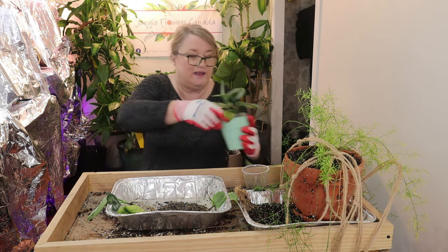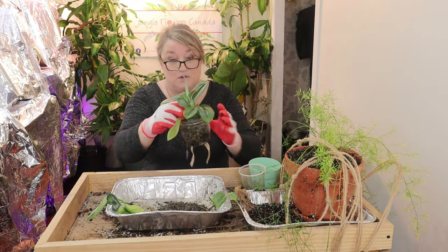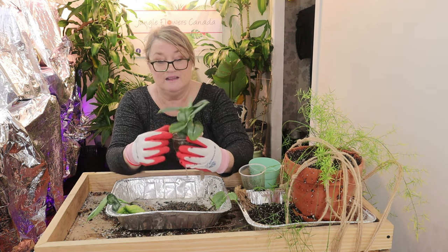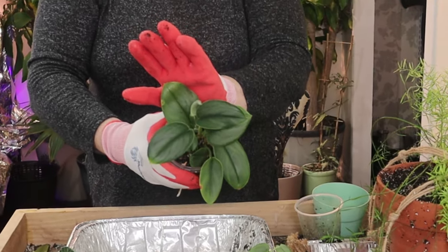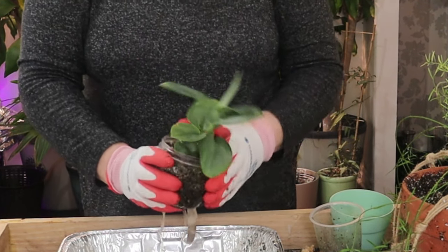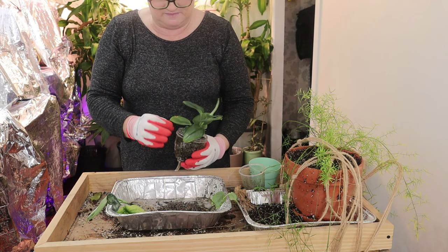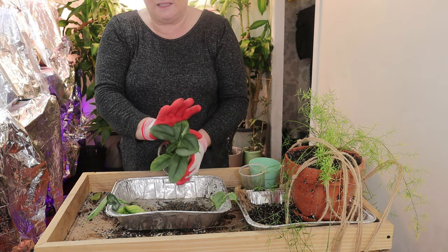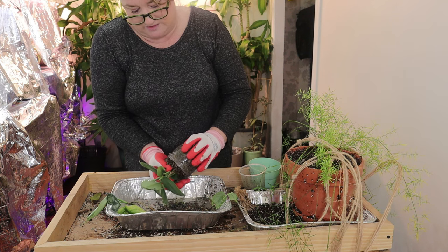Here we have my scindapsus moonlight. I've had this plant for over a year, well over a year, and I don't have great luck with the moonlight. If anybody can give me any tips — it's fine, but it should be bigger by now. I found when I put it in perlite it started to do better, to be honest. So let's take my moonlight out.